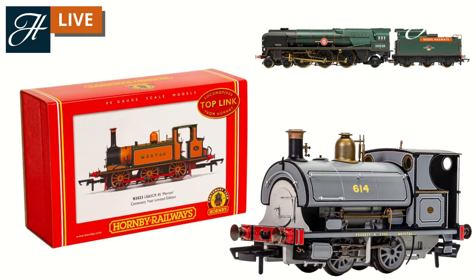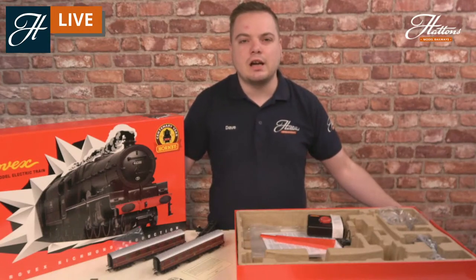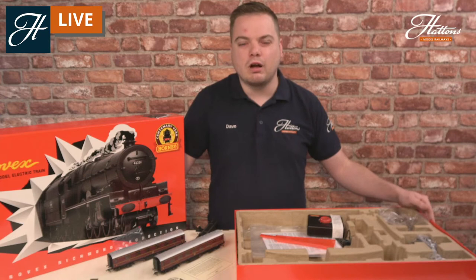Further releases coming through this year, still available to pre-order if you check the link, are the Terrier — which honours the 1990s period with the top-link style branding — and Clanline at the top, the Merchant Navy, which honours the 2000s when this particular model was first introduced. The most recent model on the edition in the bottom right is the Works Grey liveried Peckett, which honours the 2010s and a lot of innovation in the Hornby range. For all of those, either sign up for an alert to know when they're coming in, or in the case of the Princess Royal set, sign up for an alert so you'll be the first to get one if we do get more stock. I really do recommend pre-ordering as stock is quite tight.